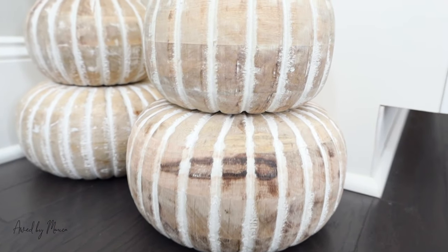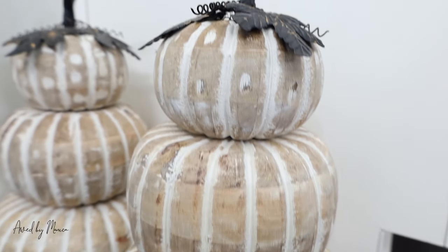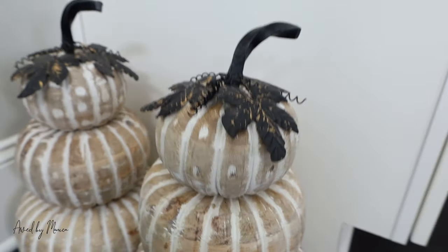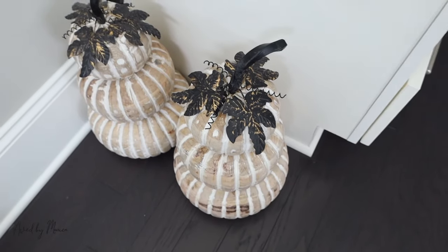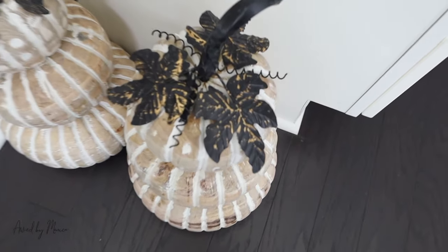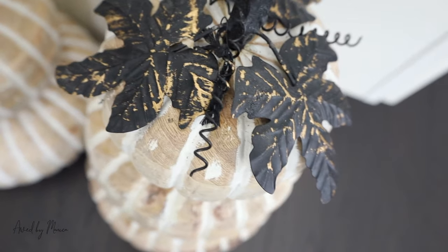I went a little pumpkin crazy — I really love these pumpkins. I ended up giving one away because I thought the odd number didn't work in this space, so I only have one now. We started with two, and I think it's fun. It's just a fun little piece to have in that corner.